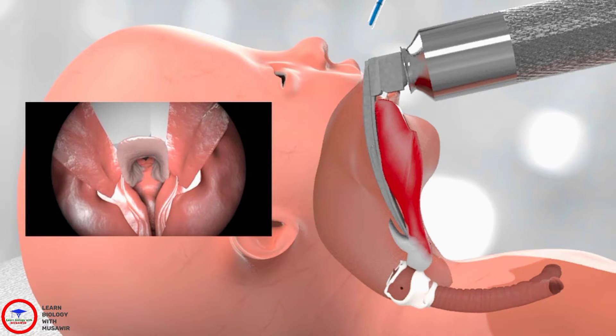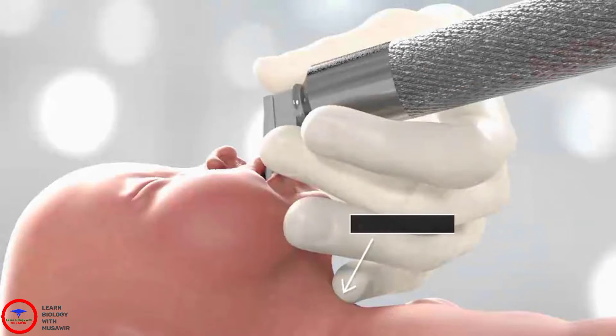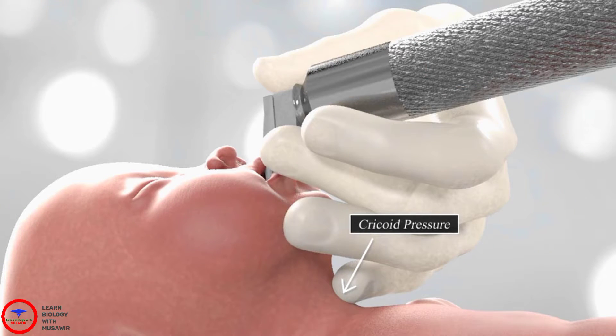Do not tilt or rock the laryngoscope. Cricoid pressure is usually required to obtain an adequate view of the larynx. This can be achieved with the little finger on the same hand that is holding the laryngoscope, or get an assistant to help you.